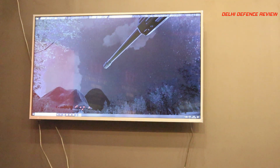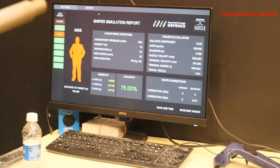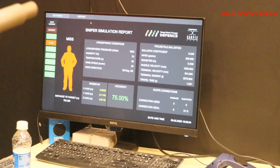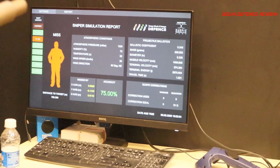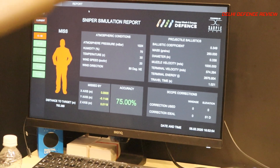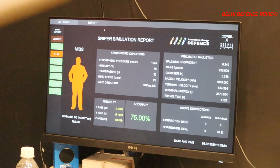We also have a reports page which provides the instructor — who is there to help and assess what the sniper is doing — a lot of background information about how the sniper has been performing. We track accuracy, the deflection or distance by which he missed, as well as the corrections he needs to make in the scope. If you'd like to see a simulation, we can play that as well.